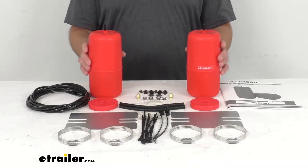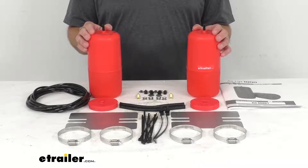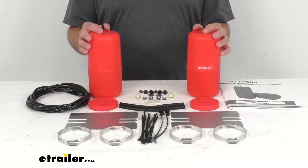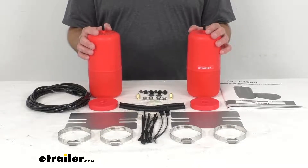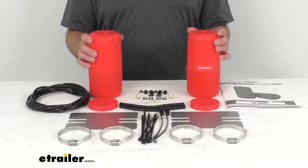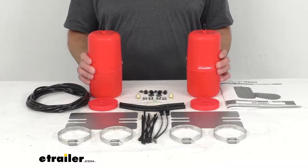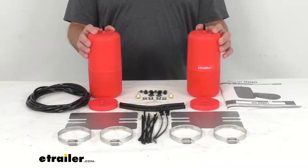They will support your existing rear coil spring suspension when you're hauling or towing heavier loads, keeping it level, and they will improve steering and braking performance, help maintain your headlight aim, and reduce tire wear and suspension strain. They are also going to diminish sway and absorb road shock, improving stability and ride quality.